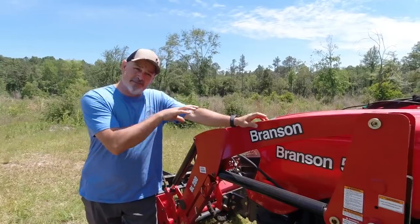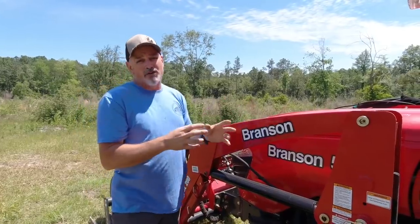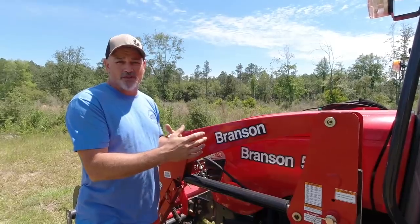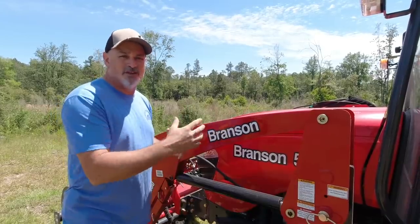This is a demo tractor from Branson. They're not paying me a red cent to make this video, but they did let us borrow the tractor to demo it on our channel. I really want to go over it and put the tractor through its paces. Make sure you hit that subscribe button and see all the videos we're going to make on the 5220 in the near future.